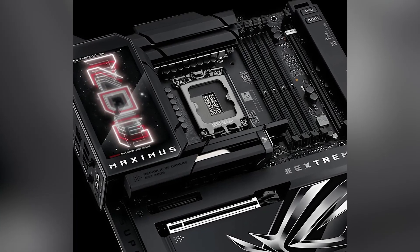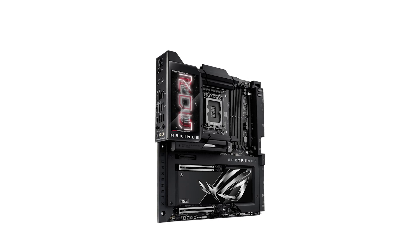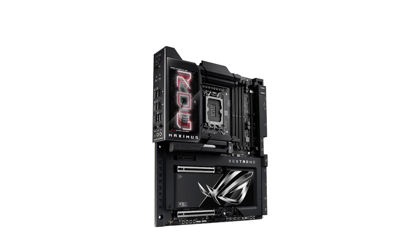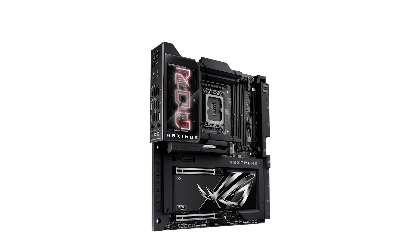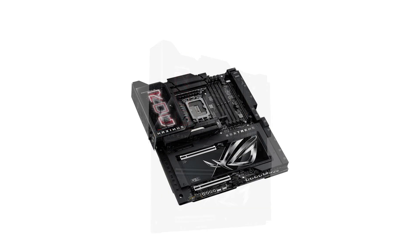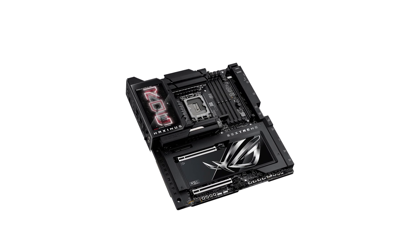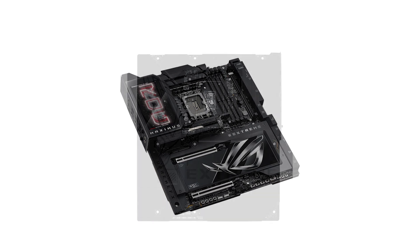Connectivity is where the MAXIMUS truly shines. With dual Thunderbolt 5 ports, blazing fast USB 20GB/s, and a front panel Quick Charge 4 Plus that delivers up to 60W of power, this board is as future-proof as it gets. Networking is equally impressive — you get Wi-Fi 7 for lightning-fast wireless speeds and dual Ethernet ports: one 10GB and one 2.5GB, perfect for high-performance gaming and content creation.